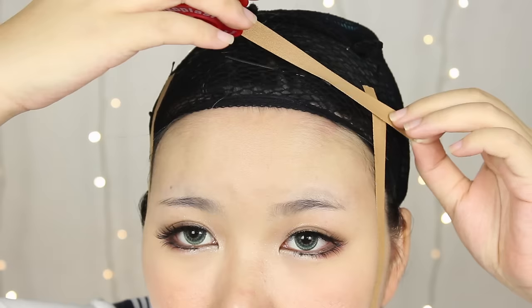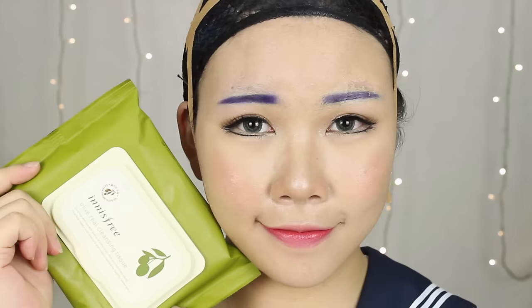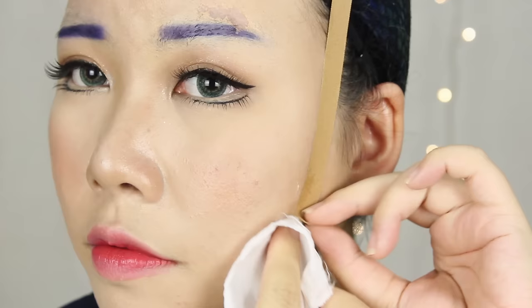For good measure, I'll secure the taping with another piece of tape across the wig cap. This is to prevent the tape from coming off, but it's optional as medical tapes are quite strong by nature. As a word of precaution, never ever attempt to rip out the tape from your skin, as you might risk injuring your skin. Use an oil-based makeup remover to slowly remove the adhesive, and the tape will come off easily.